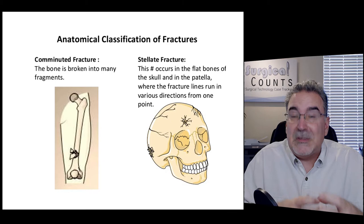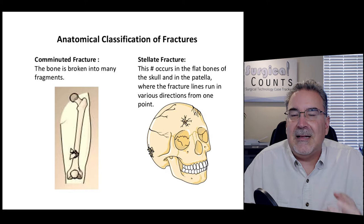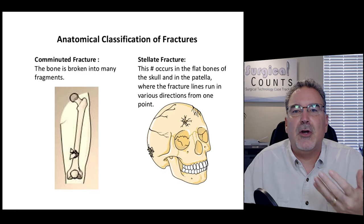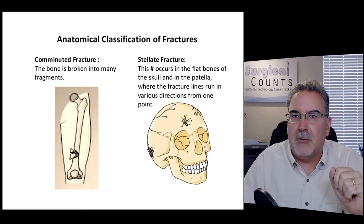A comminuted fracture is where the bone breaks into several different pieces — multiple chunks moved out of place. A stellate fracture — stellate means star or star-like — usually involves a flat bone like the skull. When hit at a single point, the fracture spreads outward in all directions, kind of like a star. That's a stellate fracture.